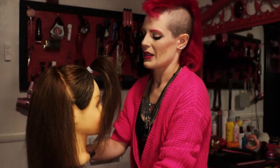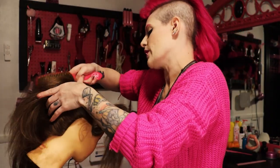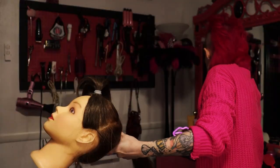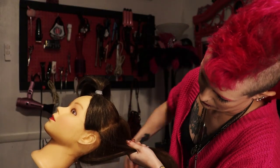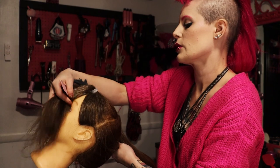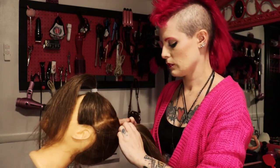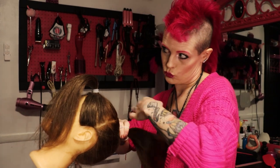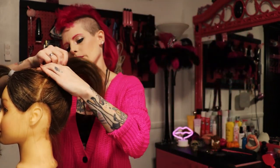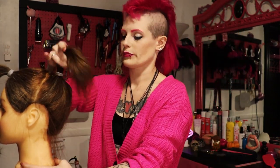Second ponytail. If she were my client I'd just say all the way forward. The second section, we are going to bring everything straight up. Bring that second ponytail right on the crown, straight up.